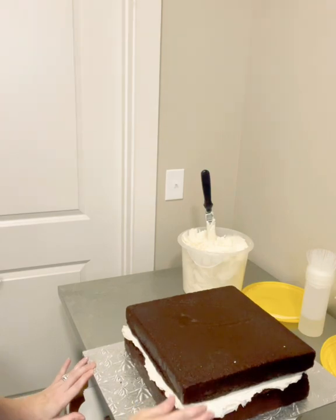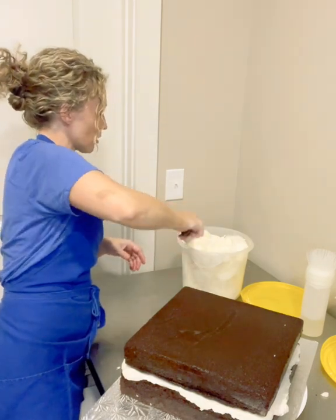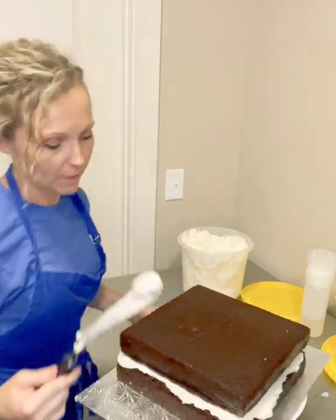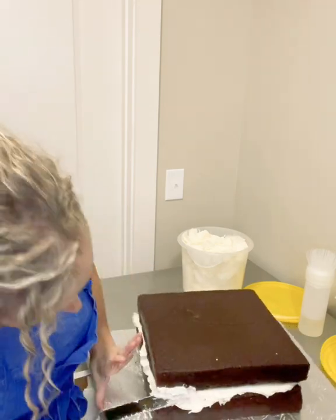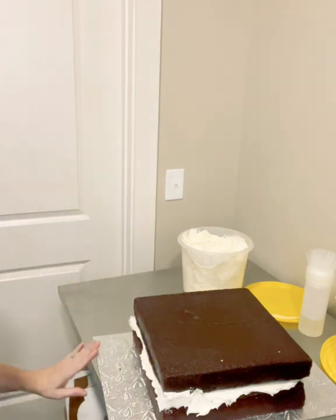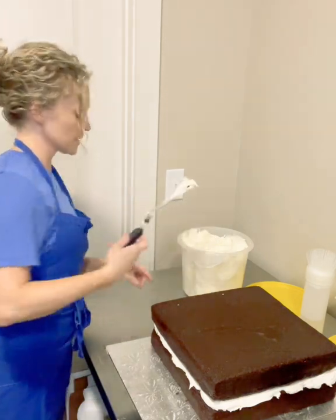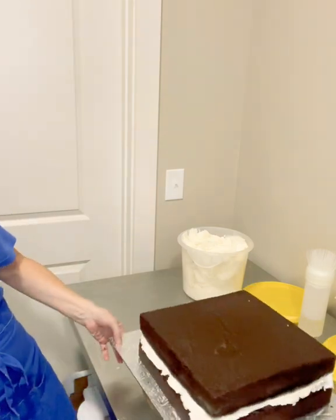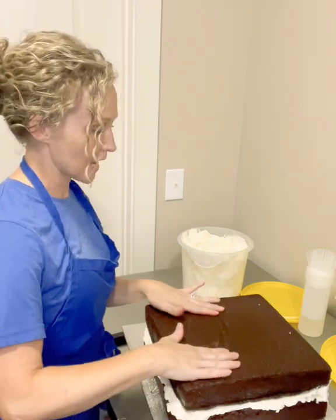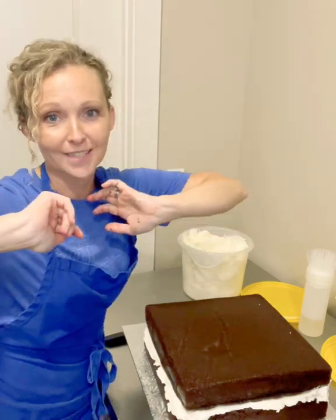Getting eye level again to check how we're looking. This corner already looks a little droopy — it could just be the way it baked. So before I put the crumb coat on, I get a little bit of icing on the end of my spatula and pile it in there, just to make sure that corner is not going to be droopy. I'll check the other edges — this one is not droopy but could use a little bit more icing, so I'm going to pile that in.